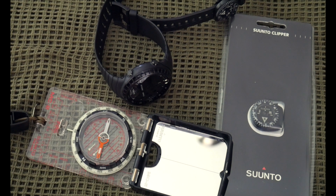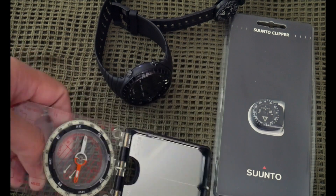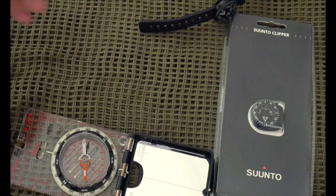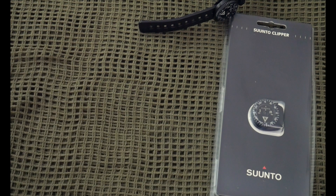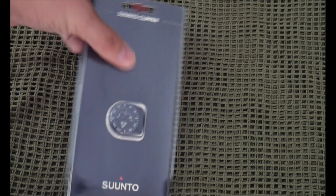I trust my life with Suunto. I've navigated all over the place with the baseplate compasses and this watch, and I've gotten through the mountains just with the compass on this watch. Suunto is my preferred brand, and these things are pretty low-priced considering what you get.